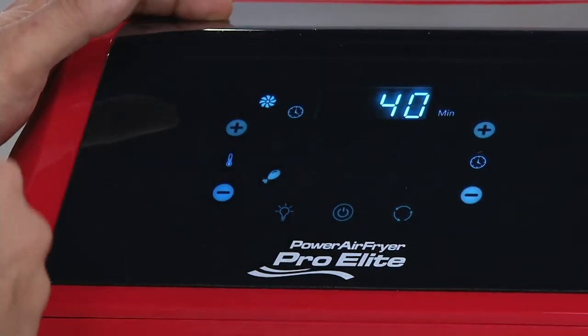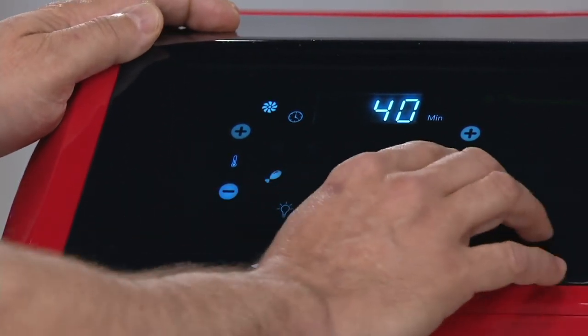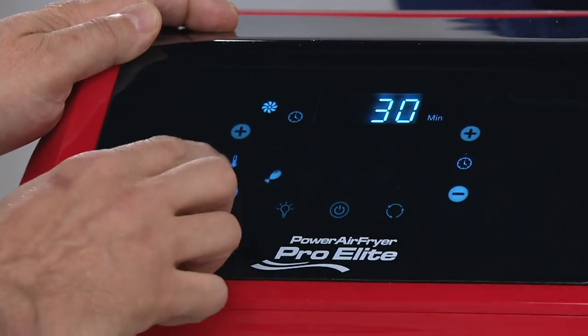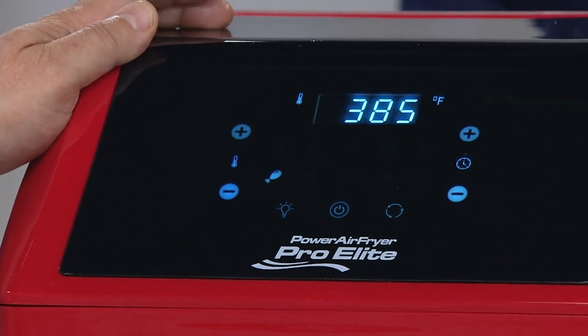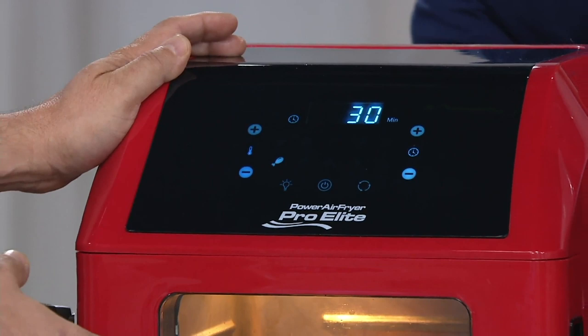The unit goes on to 370 degrees and 40 minutes. If you want to adjust that, you have full control — say you have a smaller chicken and you want to do it for 30 minutes, or you want it a little crispier. It's just like your regular oven. We give you an oven light so you can see what you're cooking in there.